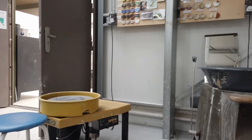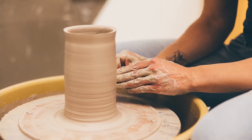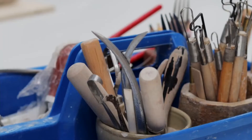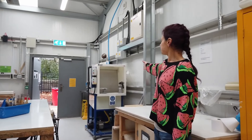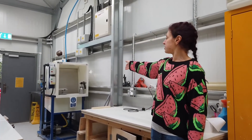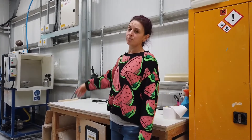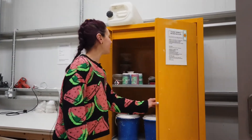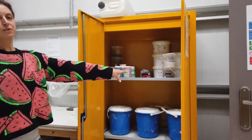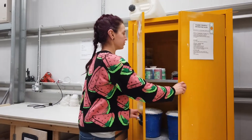Over here we've got two potters' wheels, so if you're interested in throwing on the wheel you can book those and we're more than happy to guide you through that process. We've got all of the tools that you need for working with clay, but if you have your own tools you're more than welcome to bring those. Over here we've got this wet back glaze spray booth, which is really good for applying glaze or slip to get good coverage on larger items. In this cupboard we've got a range of different slips, oxides, underglazes, and glazes for decorating the surface of your ceramic work.